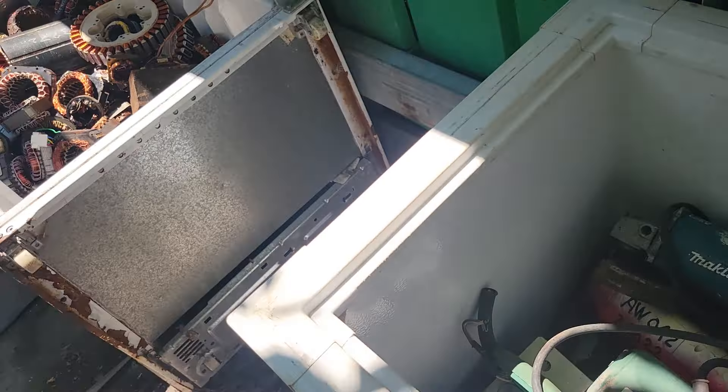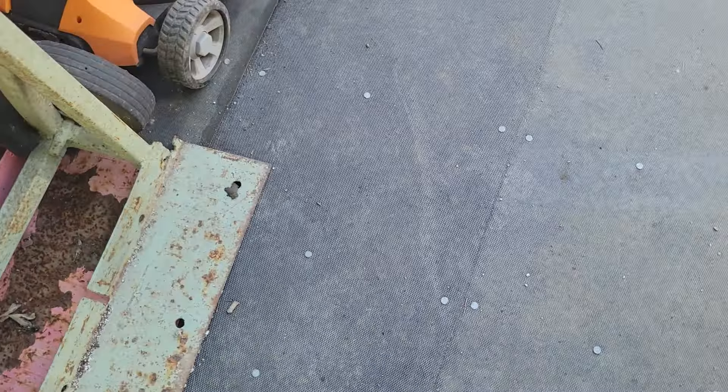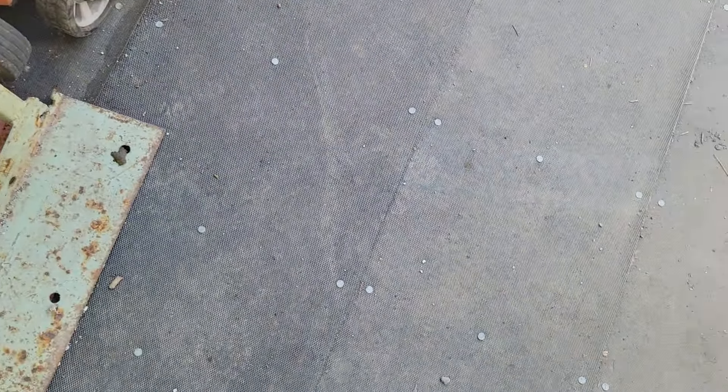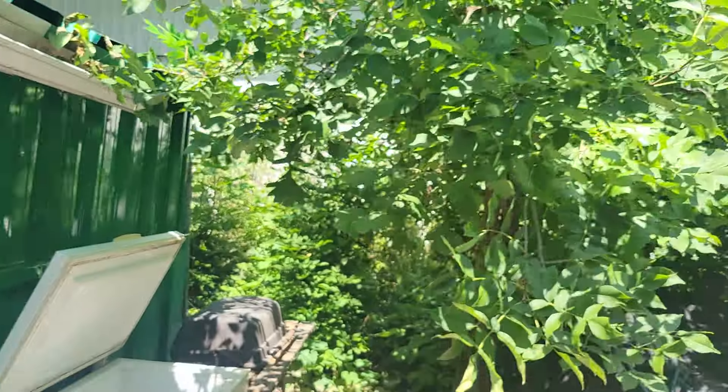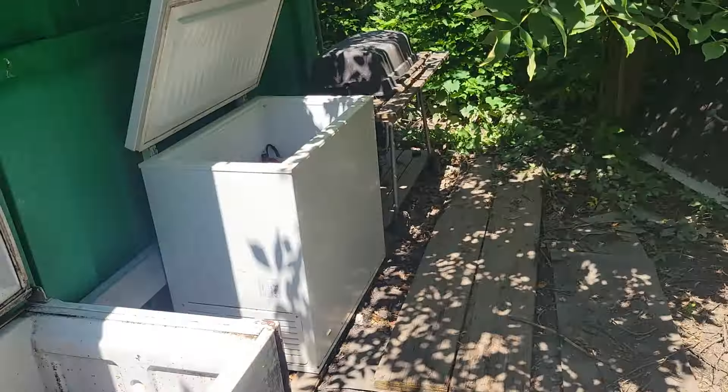I'll just leave it open for a while. That's just some of them. I got another ant — I just touched that tree and they fall right on you. That tree is covered in ants. I got a whole bunch on me yesterday when we were doing the steel.